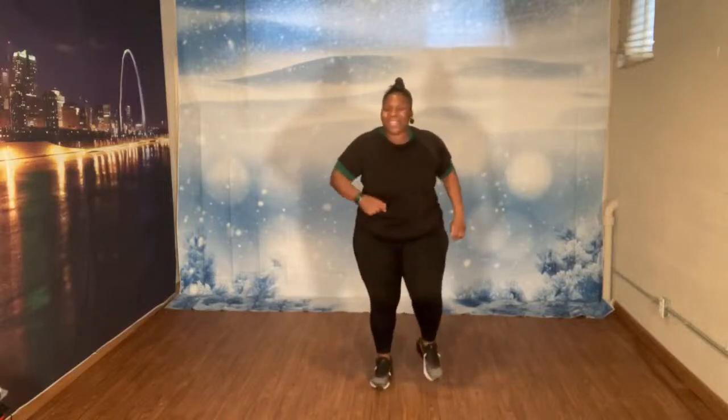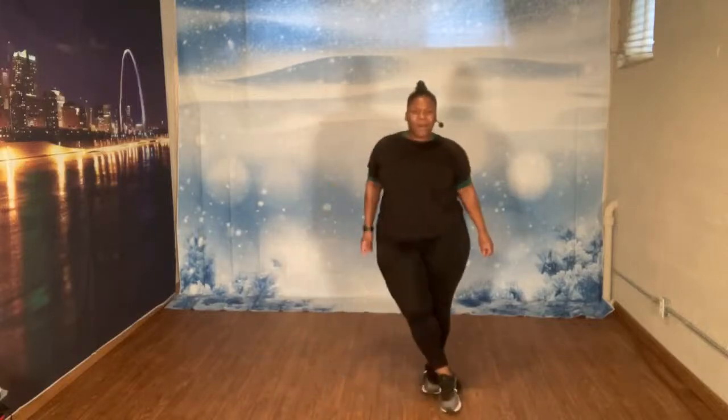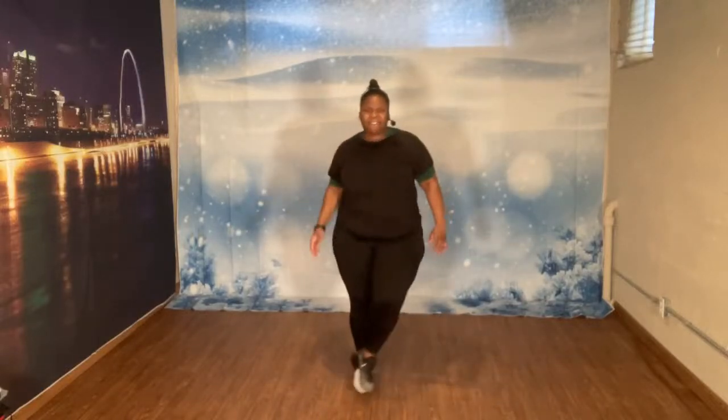Let's march. And march. Cross tap. Throw it down. One, two, three, four, five, six, seven.